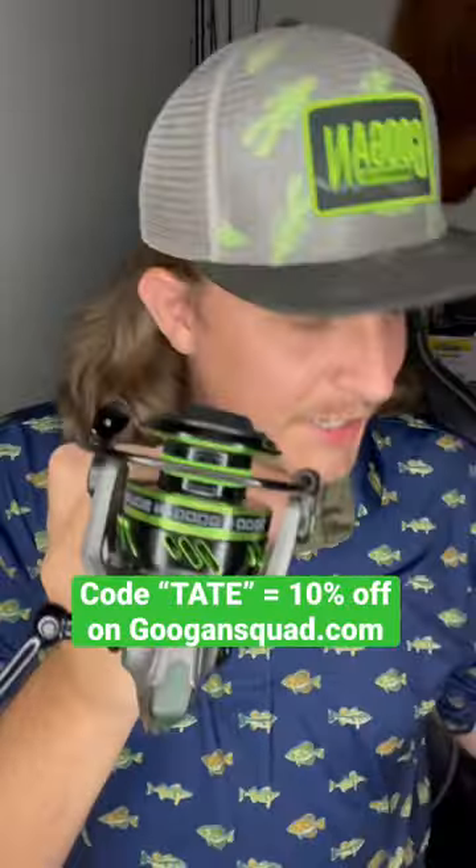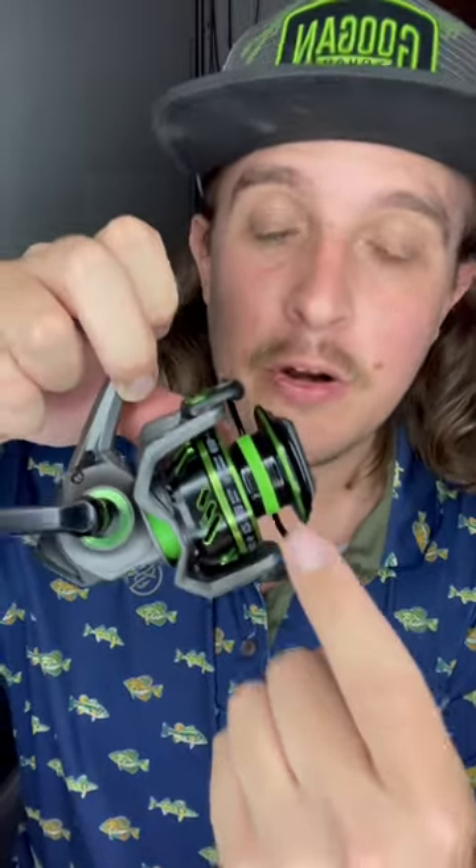Some cool designs right there, as you can see. And one of my favorite features I'm going to point out real quick is this little rubber piece right here on the spool. This keeps your line from slipping and just makes it 10 times easier when you're putting the line on your spool.